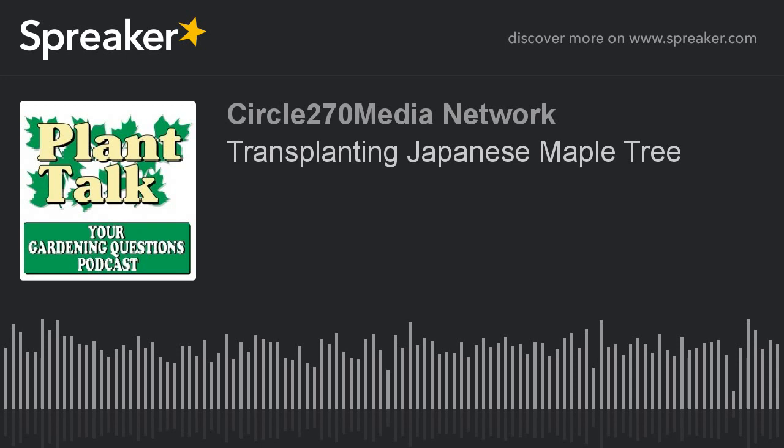Thanks again for listening to the podcast. Remember, lose the winter blues and garden indoors. Start your indoor seeding with the help of the Stokes Gardening Guide, plus their online articles. For the best selection of vegetable, flower, and herb seeds available, go to stokeseeds.com. Catalogs are still available. Cultivating successful growers for generations.